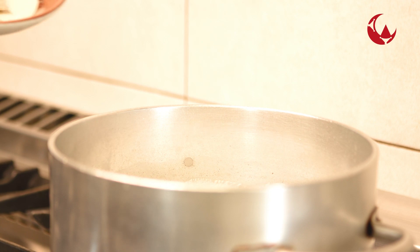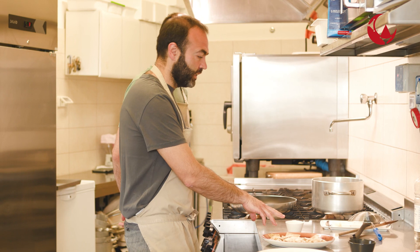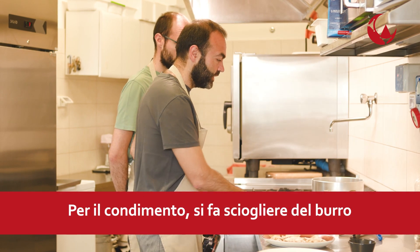L'acqua sul fuoco bolle e quindi andiamo a cuocere i nostri ravioli. Per il condimento useremo del miele di montagna e del burro.